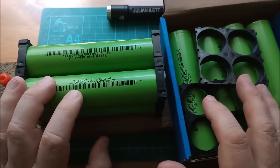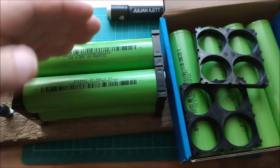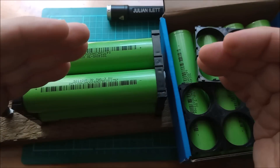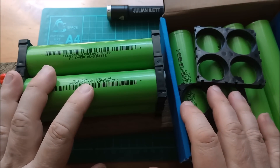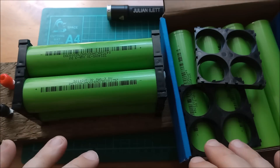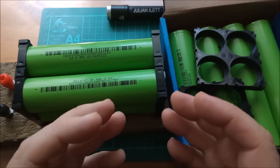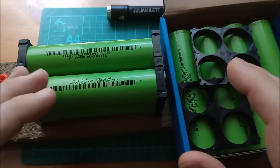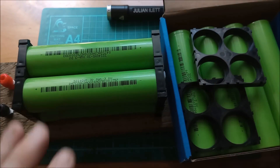I'm not going to bother with a BMS because I don't really think that's necessary if I ensure these are never overcharged or undercharged. With sodium ion you don't need to worry about discharging them down to zero volts — they're okay, they don't cause problems like dendrite growth if you go right down to zero volts. So for shed lighting, if I accidentally leave the light on all night and these drain to zero, it's not a problem.